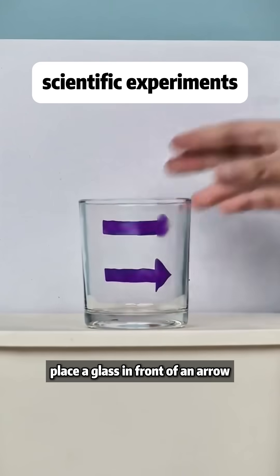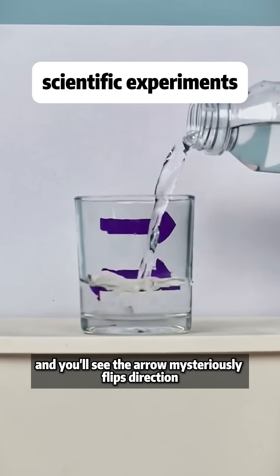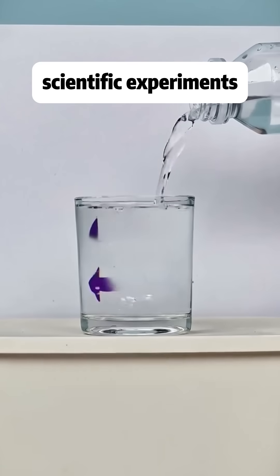Place a glass in front of an arrow, fill it with clear water, and you'll see the arrow mysteriously flips direction. That's light refraction.